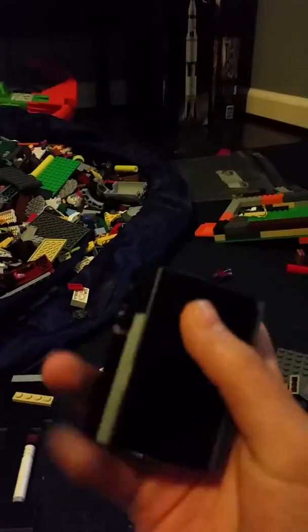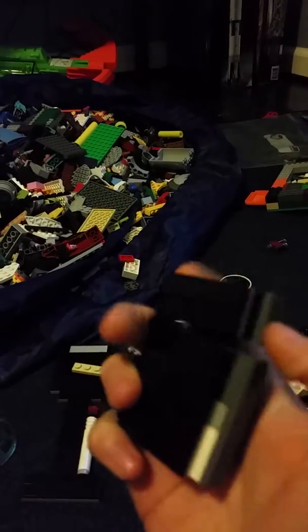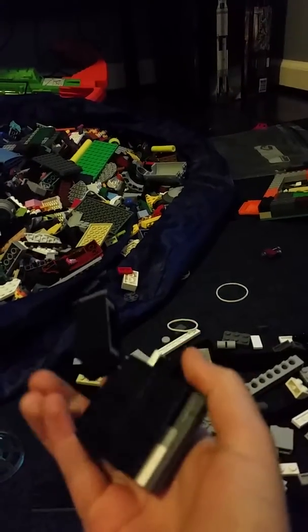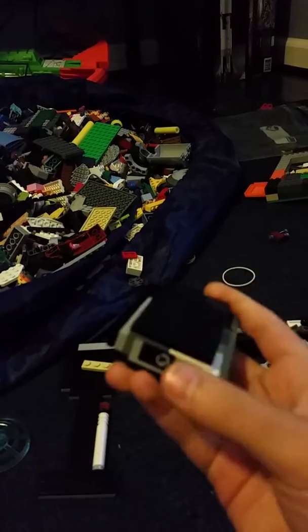And then this is a Zippo lighter. Here's the butane filler. The top pops open. So yeah.